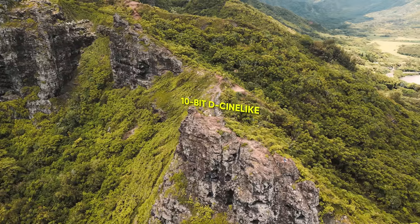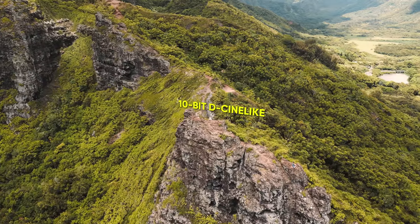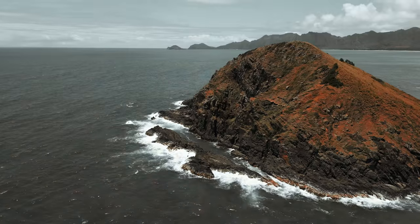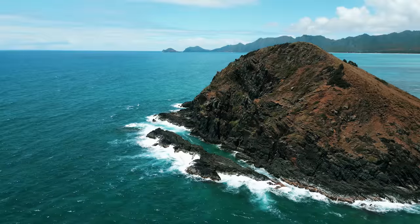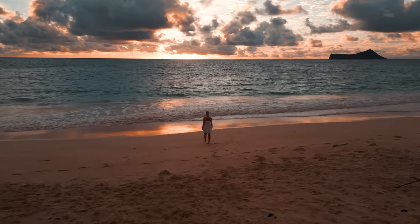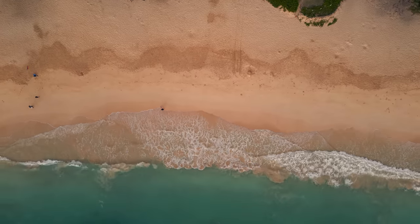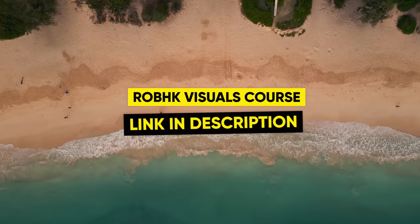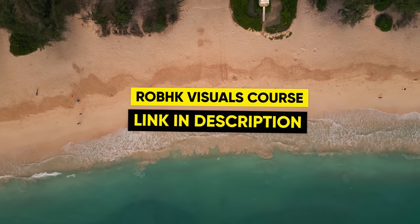Now talking about 10-bit D-Cinelike, this will give you more flexibility when color grading your footage. It's also easier to grade your footage with different styles, either with LUTs or if you decide to build your look from the ground up. When I first got my hands on the Mini 3, my only option was to shoot 8-bit with a normal color profile. But even the normal colors looked good, so personally I didn't care that much.